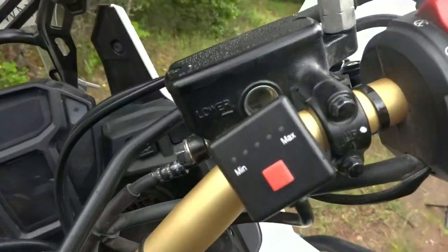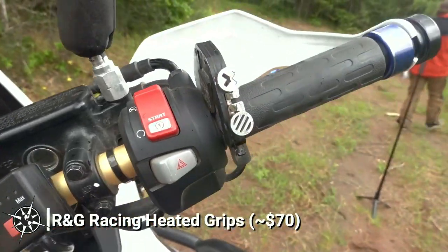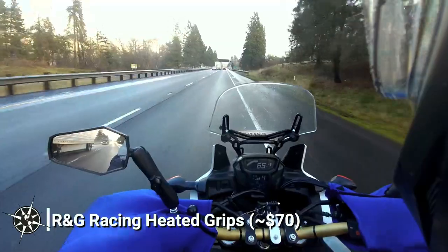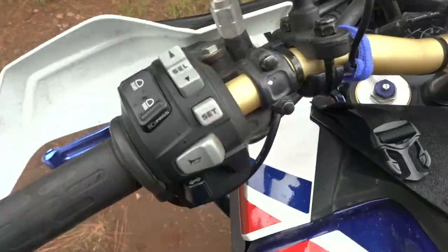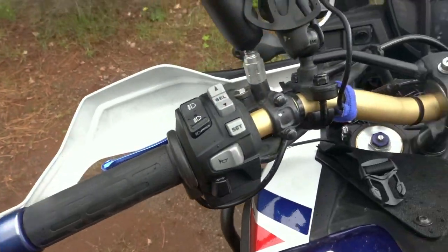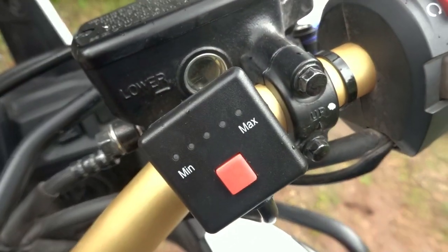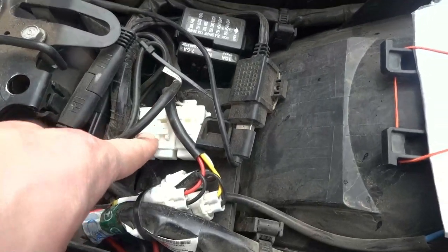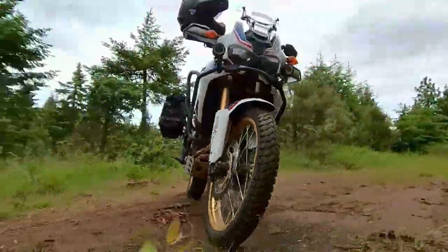To me, heated grips are a must-have accessory for riding up here in the Pacific Northwest. Combined with good gloves or bar mitts, they can really extend your riding season. I picked up these RNG Racing heated grips for around $70, which is about $30 less than the nearest competitor. These don't have the fancy auto-on/off battery protection like some of the other brands do, but if you are already using an ignition relay for your electronics, you don't need the extra cost and complication. I found these grips to be plenty warm, and they've held up for thousands of miles.